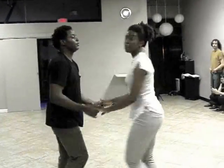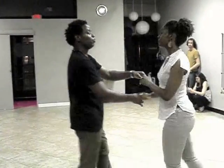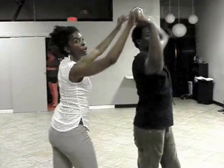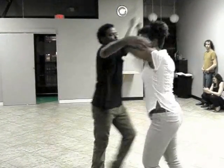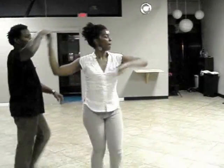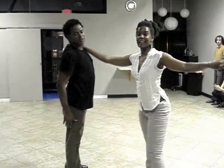Then we started the turn combination. Left hand on top, cross body lead with an inside turn. Middle turn. Hook. Open break. Two mandes for the leads. Alarte. Alarte. Mid turn. And body roll for the guys.